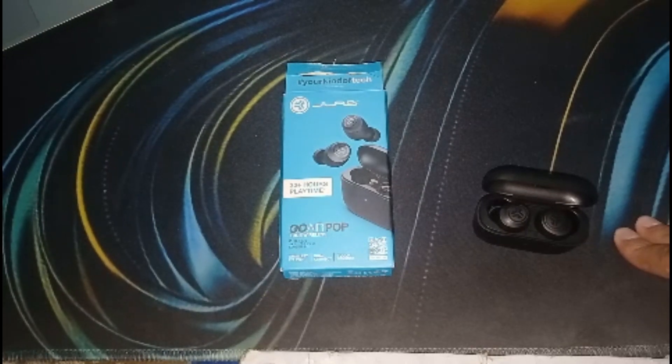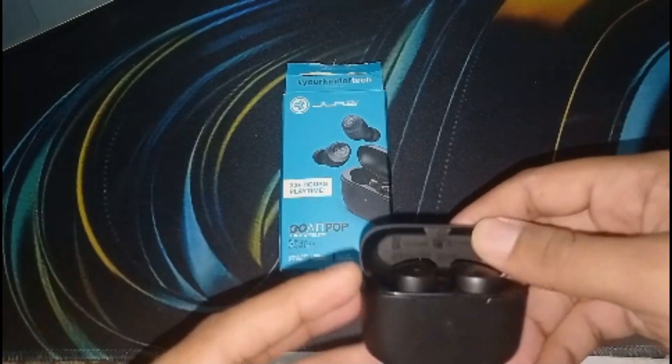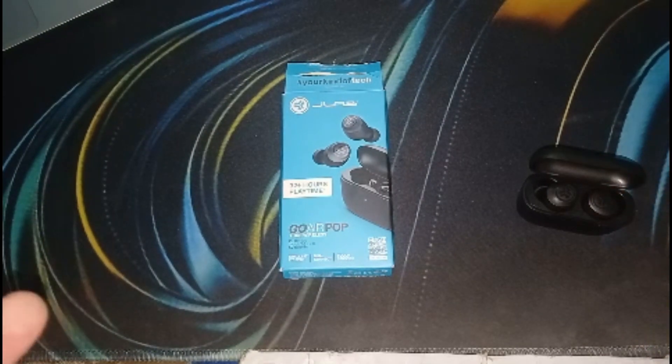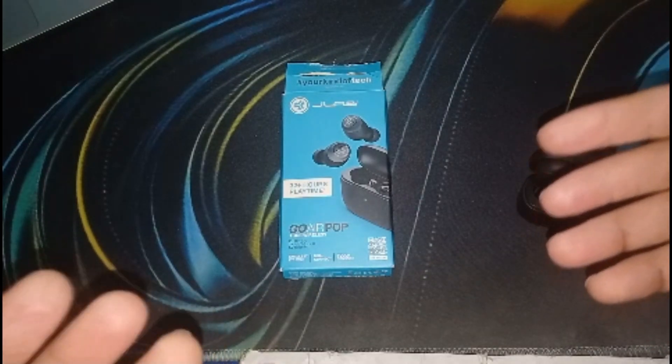Inspect the earbuds for any visible damage such as cracks or water damage. If the problem persists, consider contacting JLab customer support for further assistance. They will provide more guidance to help resolve the issue.